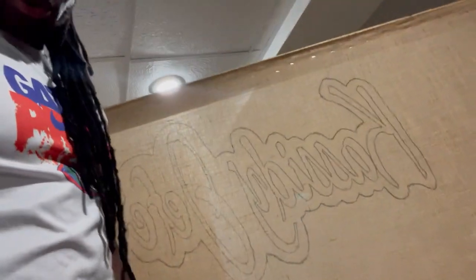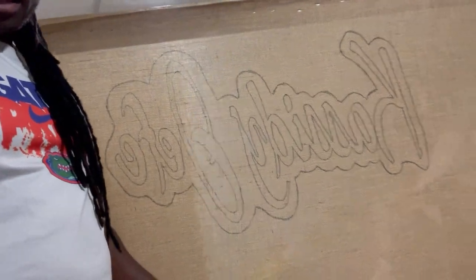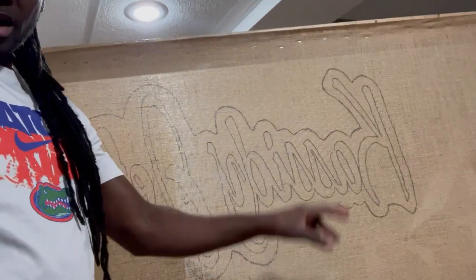All right, so this is what I got right here. I've got the letters and I went ahead and put a border around it. I need to look back at my notes because the customer will send me notes on what colors they want. I think it was red and black — the letters were red and the outside was black. Today we're using the loop pile gun for the letters and the cut pile for the background or border.